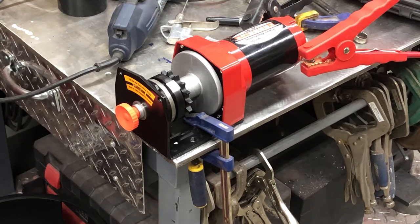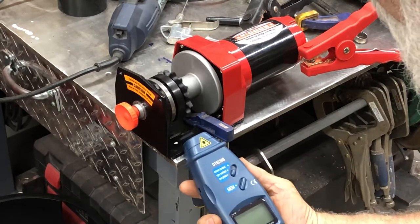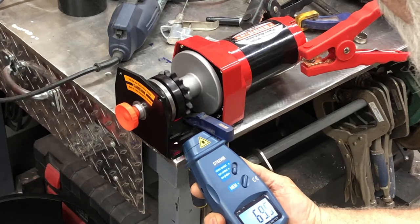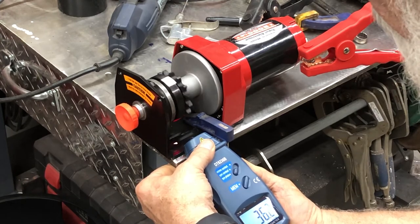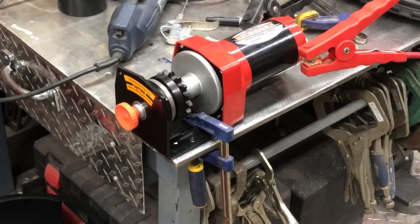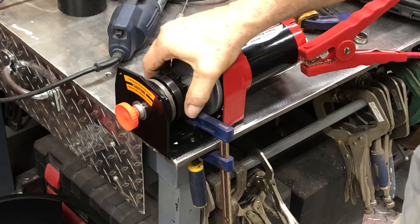I'm going to see what the RPM is on this little thing. Looks like 32... 36.2 RPM. So I got a 15-tooth gear that's doing 36 RPM.